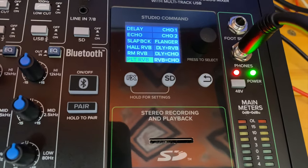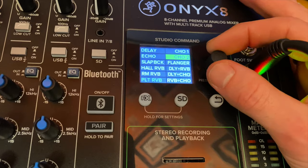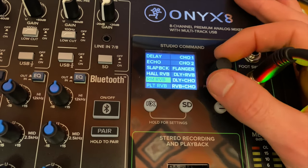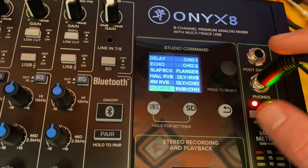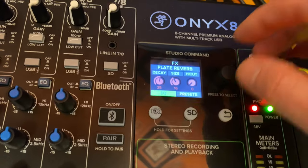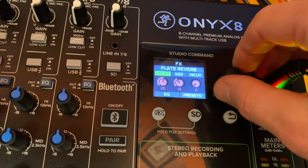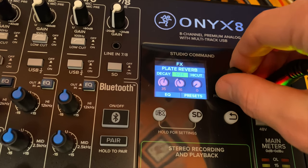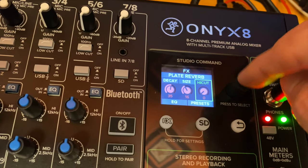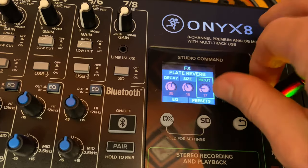Over on the right side, we've got the studio command and this is where we can control our effects sends. I want a plate reverb for her vocal, so just press this to select. And here I can scroll through the decay time, the size, the high cut — which if you press this in, it engages the filter. I chose to cut that all the way down.